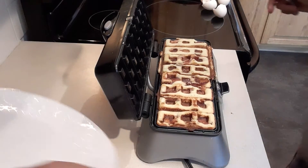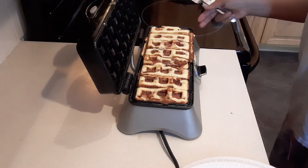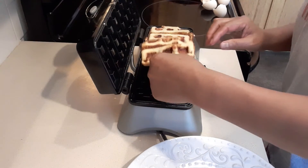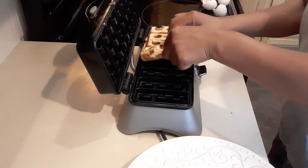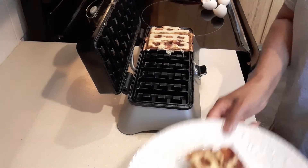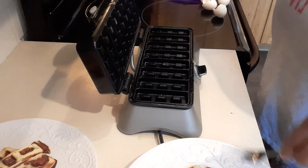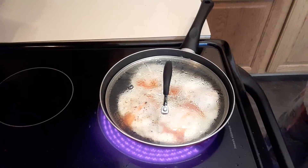The waffle is done — beautiful golden brown! My husband is a bigger guy so I'm giving him five sticks of bacon waffle, and I'll have three. Since we put bacon inside the waffle, I don't need to cook any extra bacon.